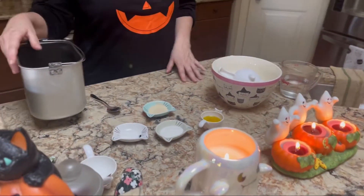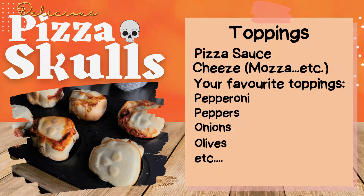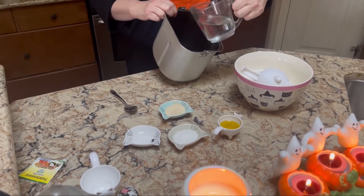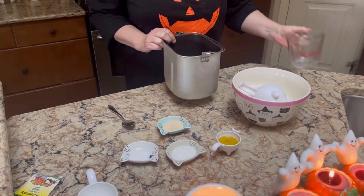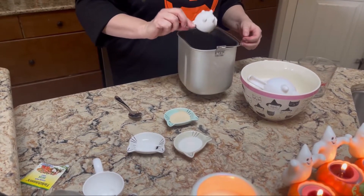We're going to start off by making the pizza dough, and we're doing that in the bread maker. First we add one cup plus two tablespoons of lukewarm water, and then we add two tablespoons of olive oil.